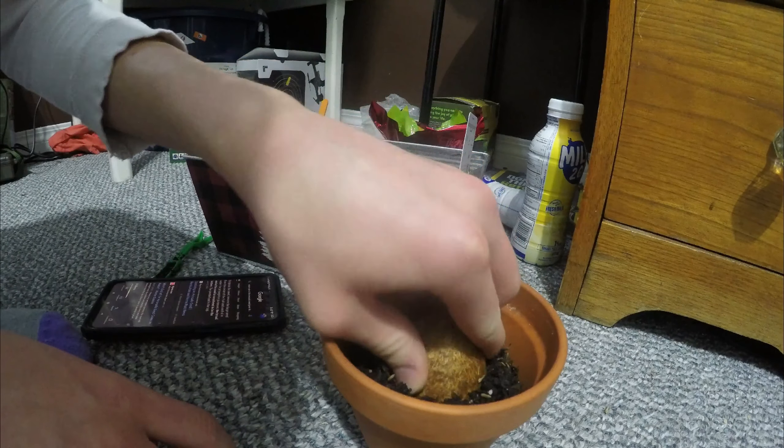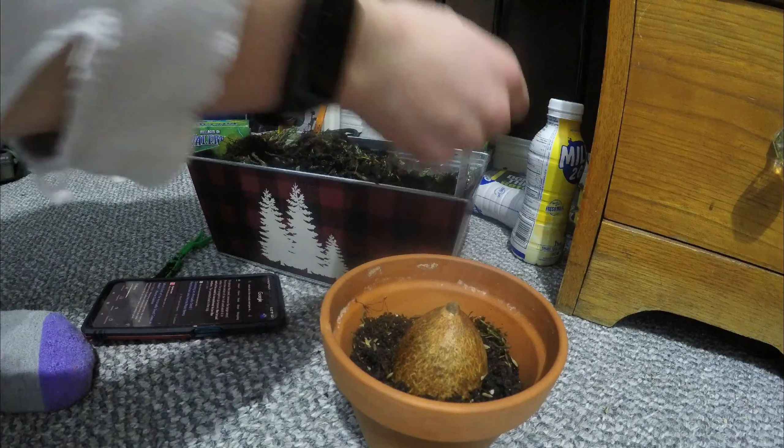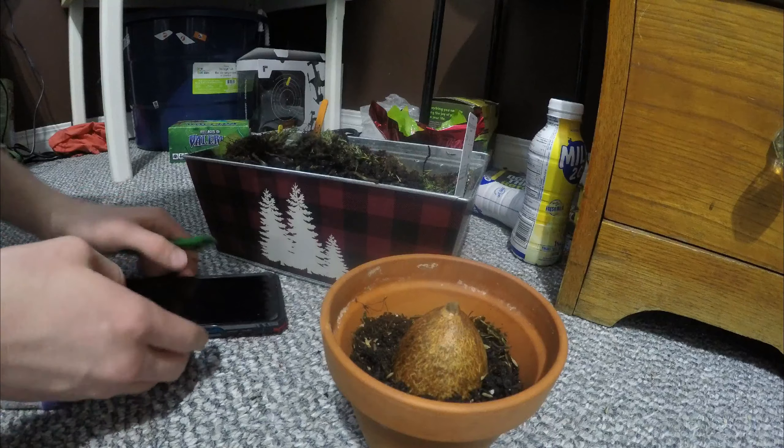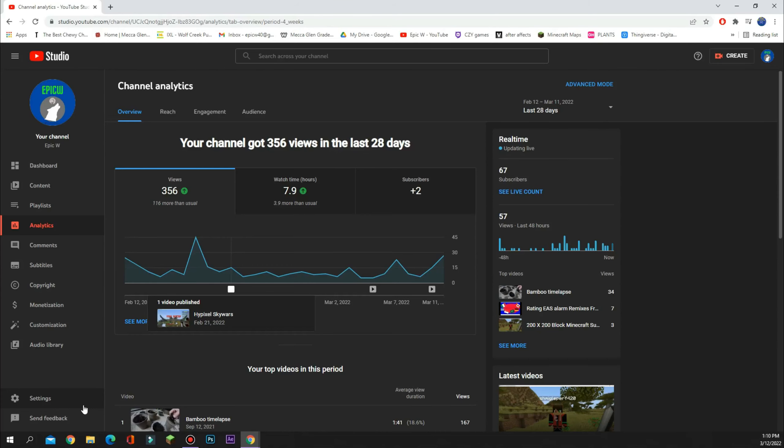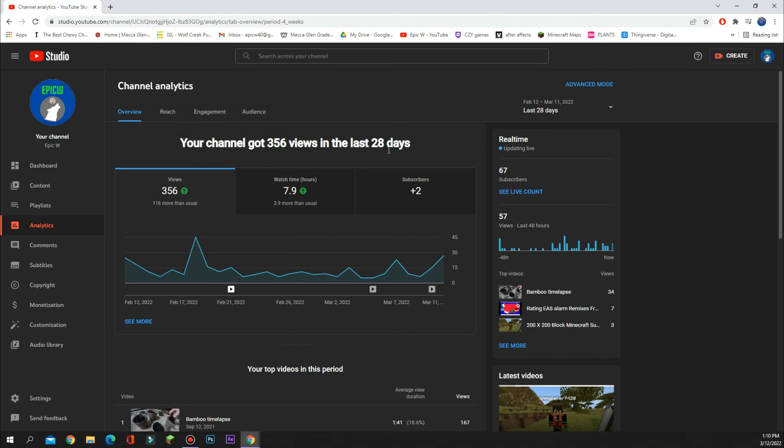Sorry to interrupt the video like that guys, but look at how the channel is growing — thanks so much for this. We have 116 more views this month than usual, almost four hours of watch time more than usual, and two new subscribers, which is a lot more than usual. So thanks for that, let's get back to the video.